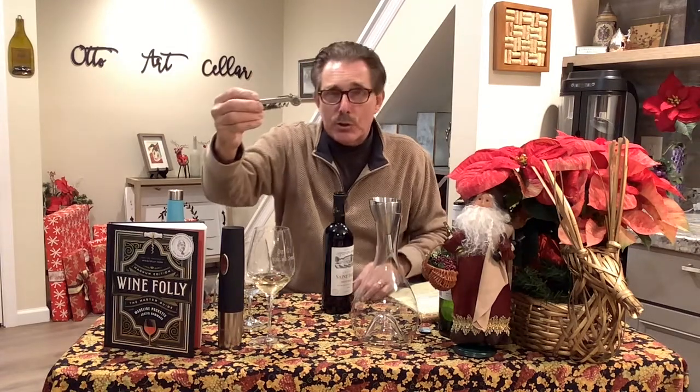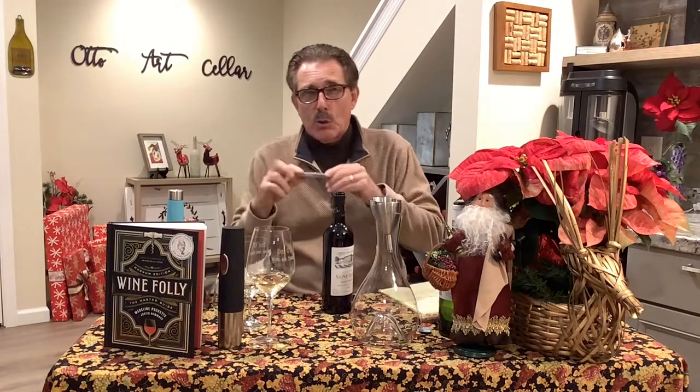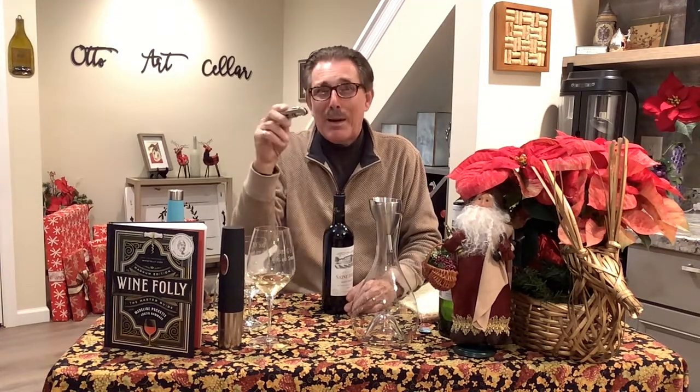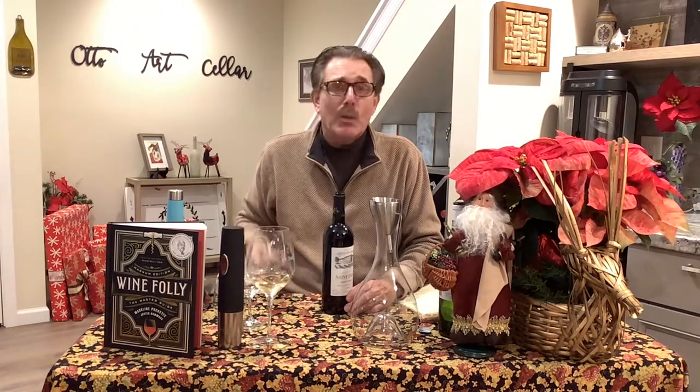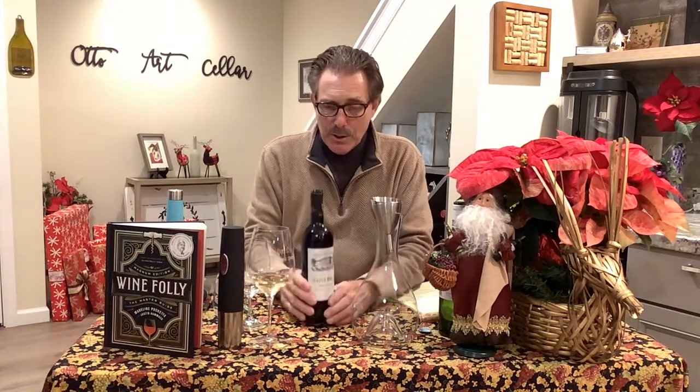I got this one at the Culinary Institute of America in California about 10 years ago, so this is something that's always in my drawer. True confession: I put one of these in my travel bag when I travel, so that I have a corkscrew available when I need to open a bottle of wine that is corked — that has a cork in it. We don't want to open a corked bottle of wine; that's a whole different conversation.